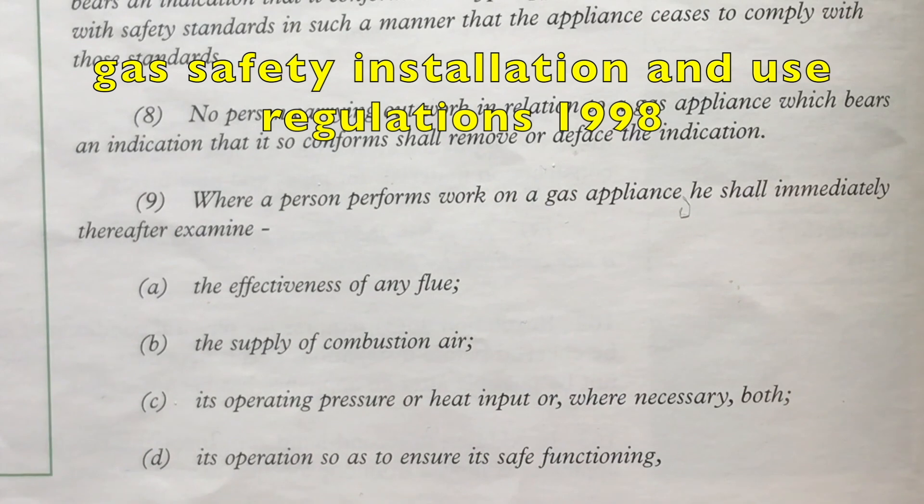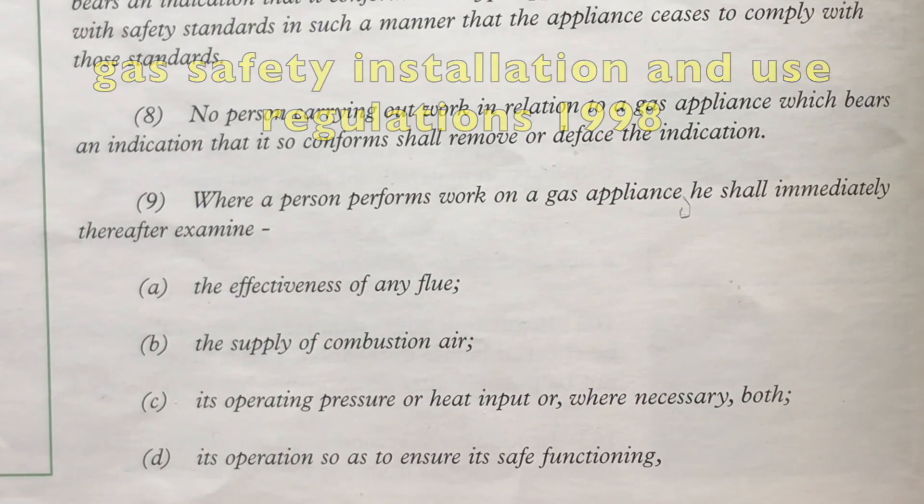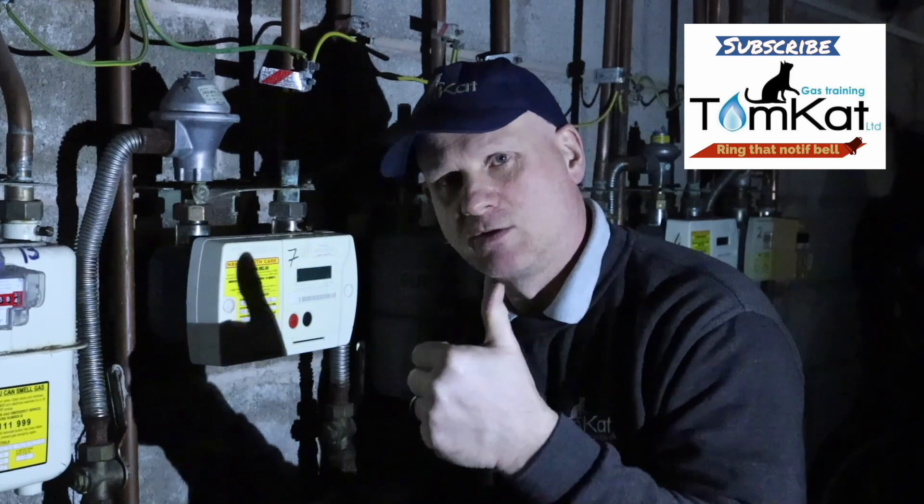Regulation 26/9 states: where a person performs work on a gas appliance, he or she shall immediately thereafter examine the effectiveness of any flue, the supply of combustion air, its operating pressure or heat input — or where necessary both — and its operation, so as to ensure safe functioning and that it is not affected by any other appliance. That's what we're checking according to Regulation 26/9 every time we do work on a gas appliance.